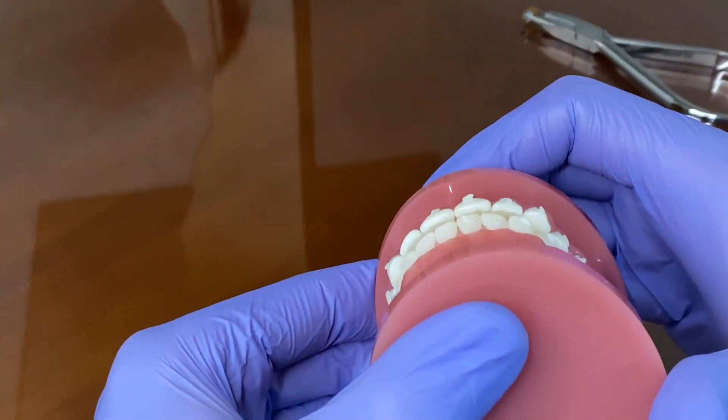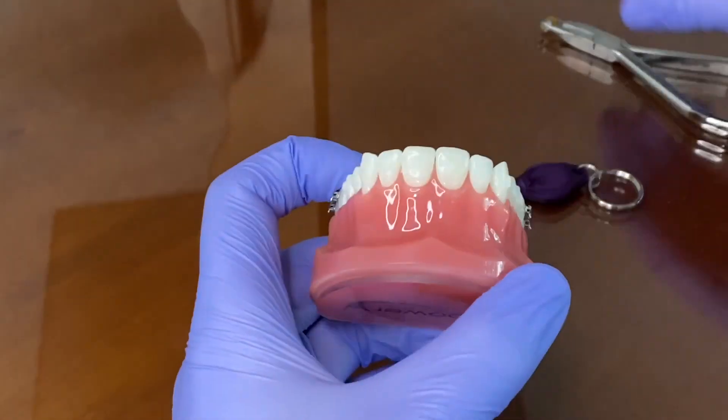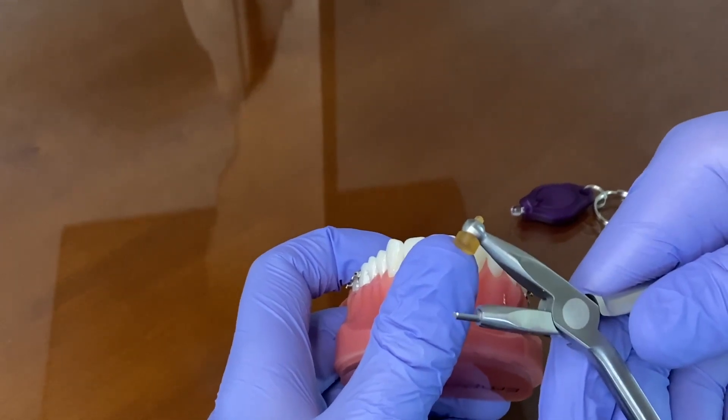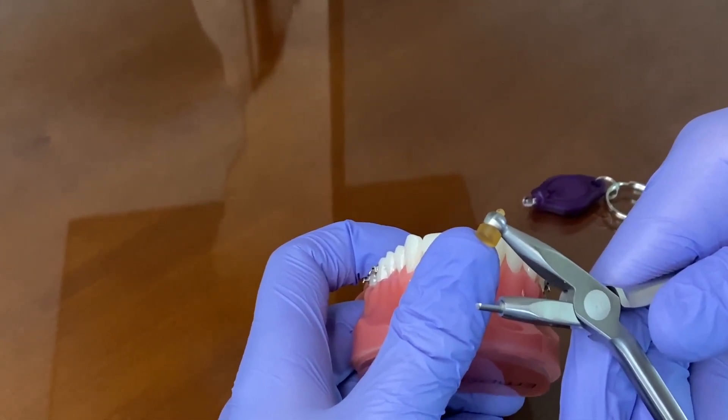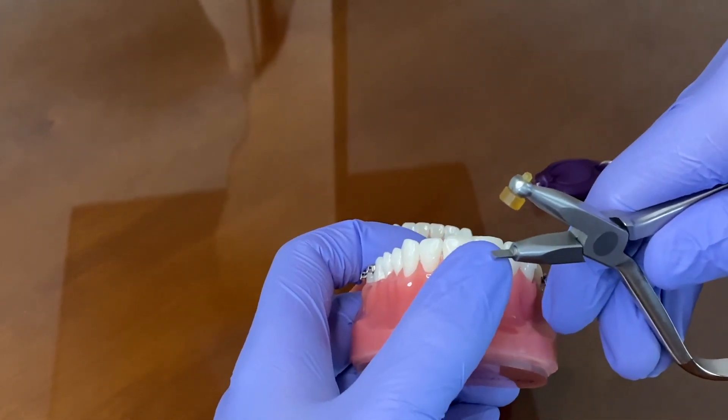As you can see, we already took the brackets off but there's some facial resin here still. We can use an instrument here — it has two different ends. The top part is where you get the purchase point on the tooth, and the bottom part is the blade that's going to remove the resin.